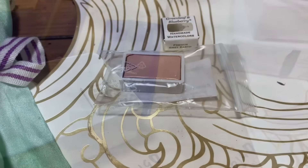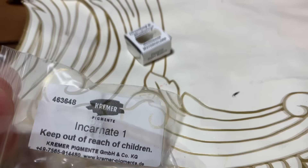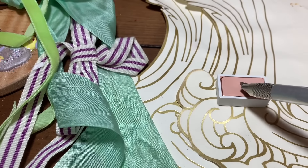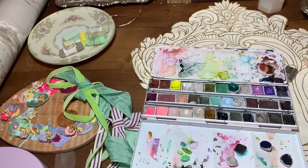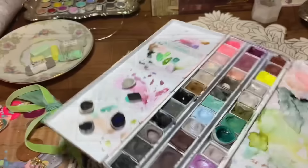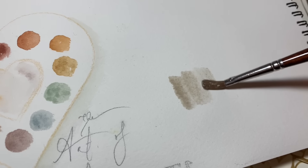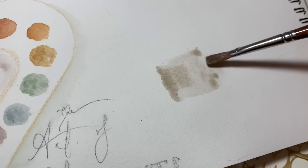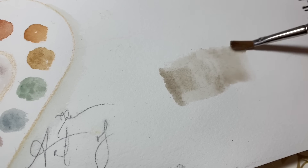So this is French Grey Earth by Greenleaf and Blueberry, and this one here is Incarnate 1 by Creamer. I normally just cut these in half with an X-Acto and put them in a half pan for this palette. A lot of the watercolors I've been buying this year are just replacements for ones I've been using a lot, like these two. I think I've gotten a new Sedona as well — just more replacements. We'll swatch those out, and then we have three exciting new ones at the end.